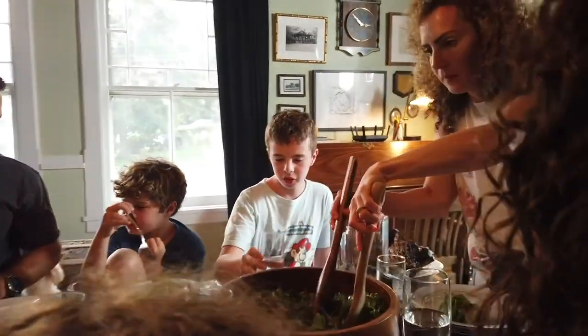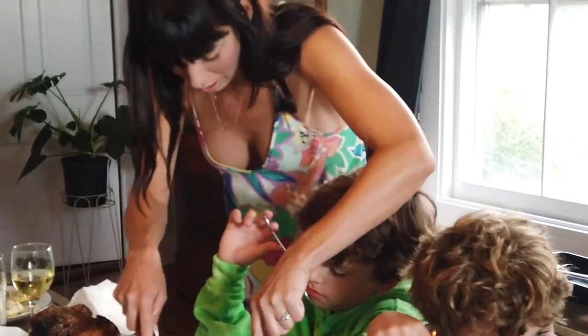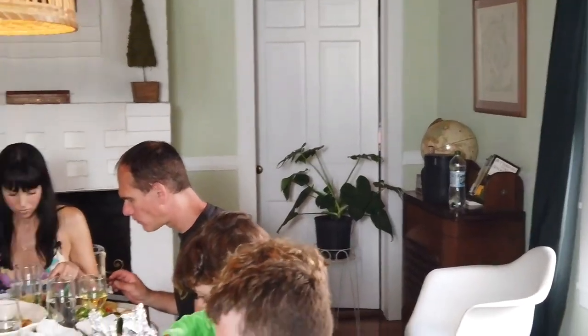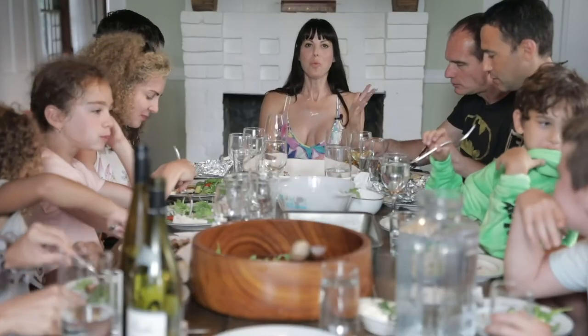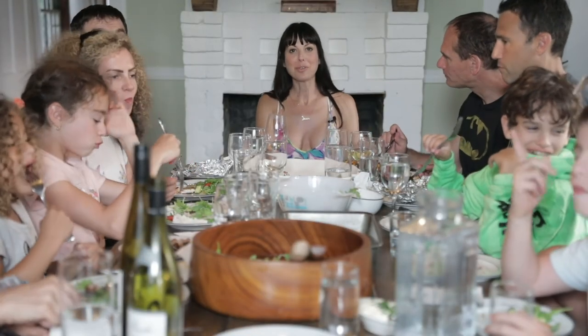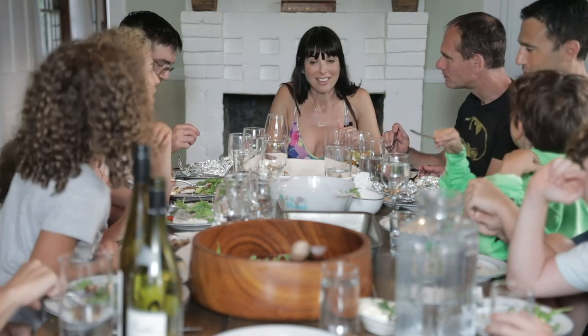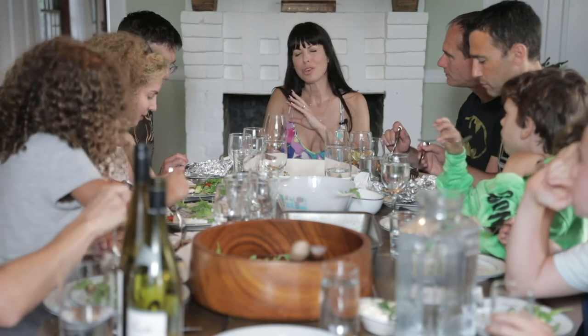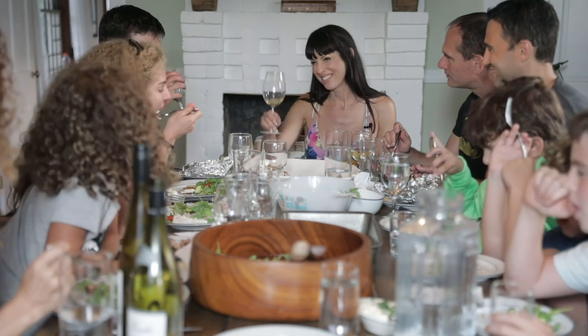I'll be right back to the table. What a day this has been — absolutely extraordinary. I think everyone's enjoying their meal. The fish is exquisite. Leo, you are absolutely flawless, and being together with all of you is also flawless. Cheers!